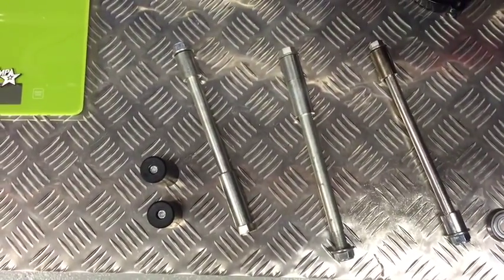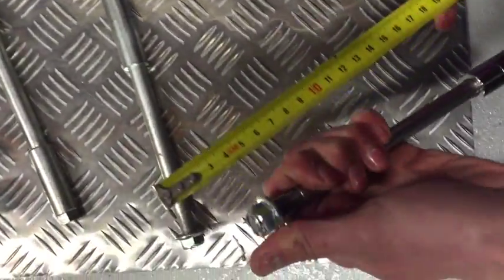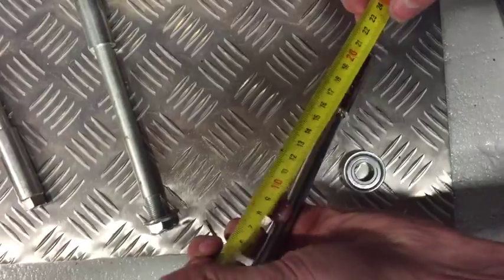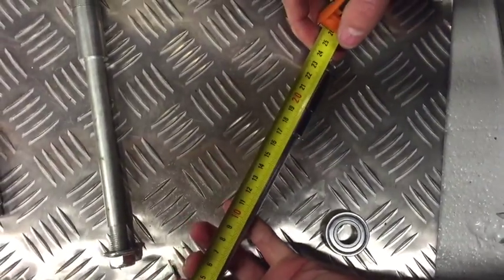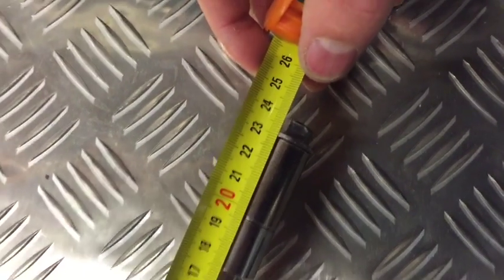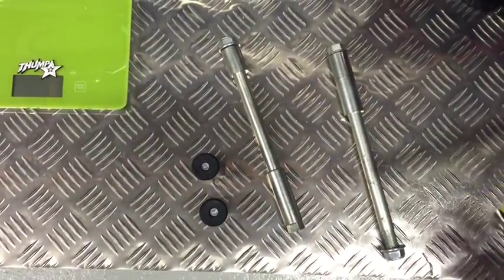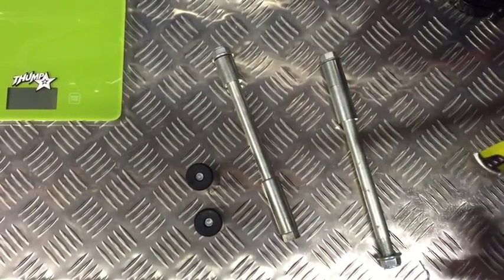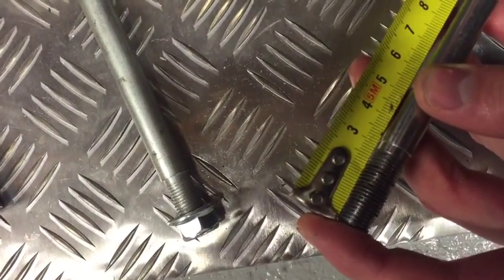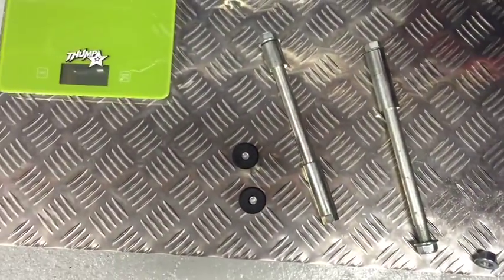We're going to give you some lengths of the axles. The total length of this 12mm axle is 23cm, and the actual length of the thread is about 28mm. So that's the 12mm axle.